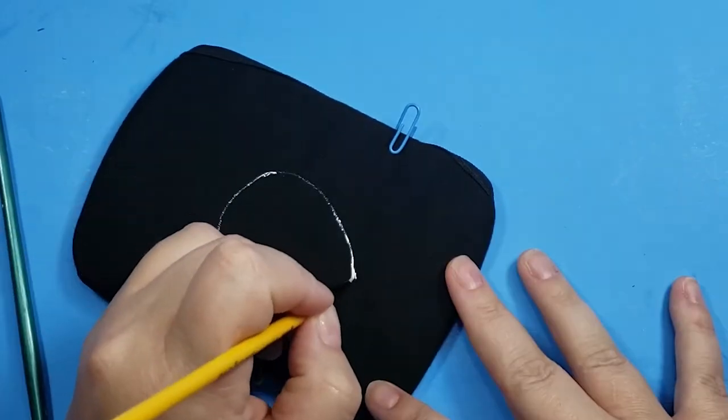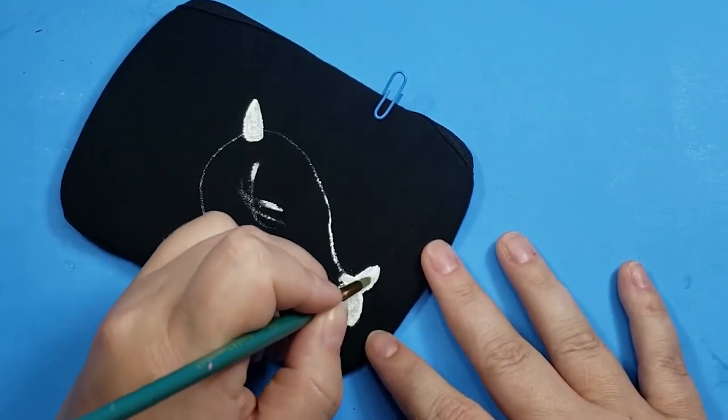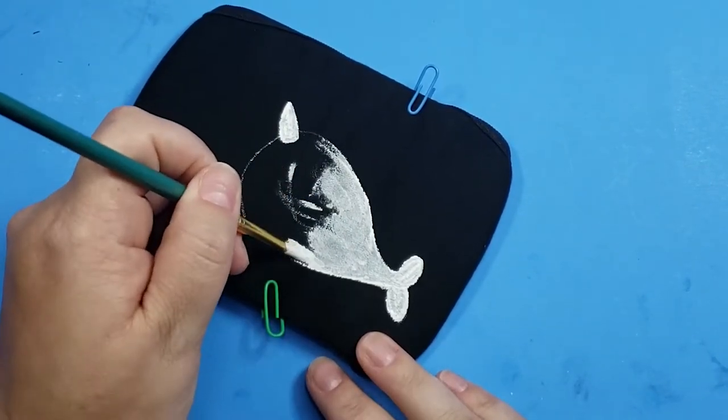Next I wanted to test whether painting on your mask affects your ability to breathe with it on, so I'm going to start with a large design on one side of the mask. I went with a narwhal for this design because that's one of the few things I can draw without having to sketch it out first.